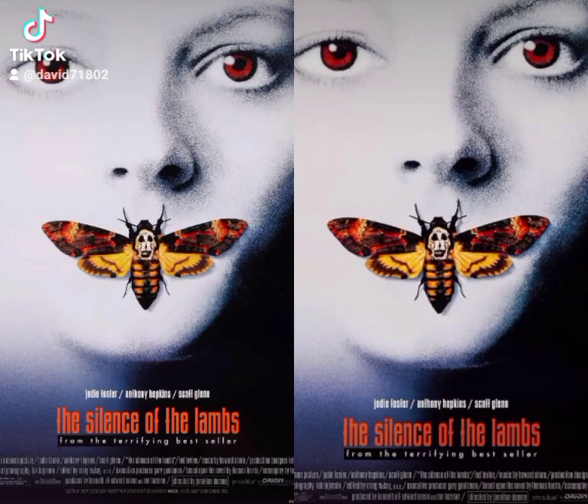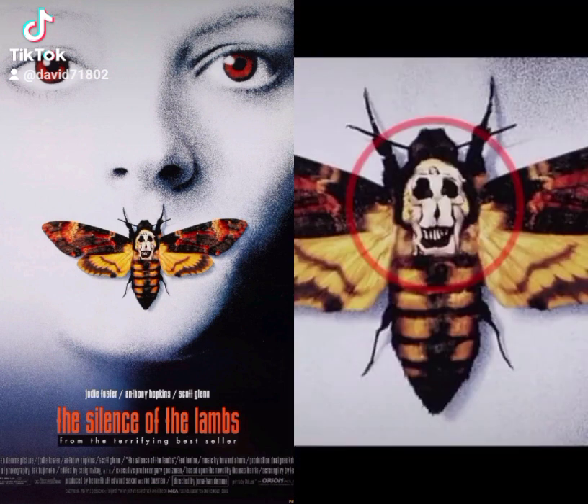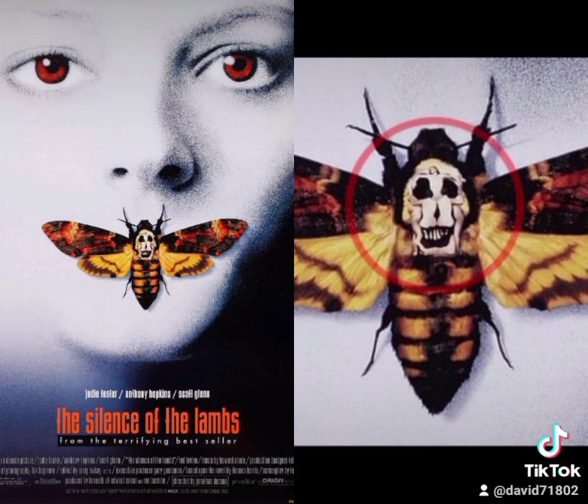Did you know there was a hidden art image in the poster of Silence of the Lambs? The moth portrayed here is an actual moth called the Death's Head Hawk Moth. They're more prevalent in Europe, and they do seem to have a skull on their back. But if you take a closer look, you'll notice that the skull is actually made up of several naked women's bodies.